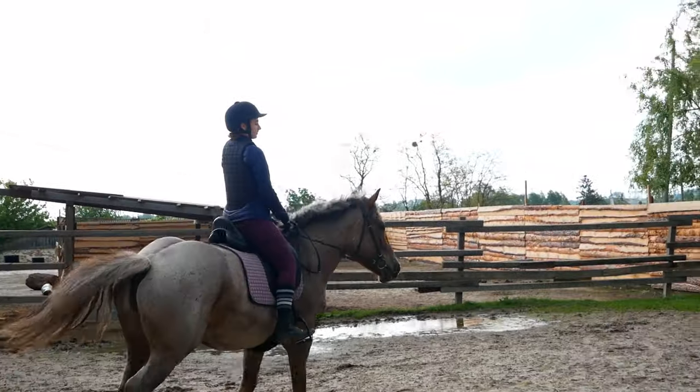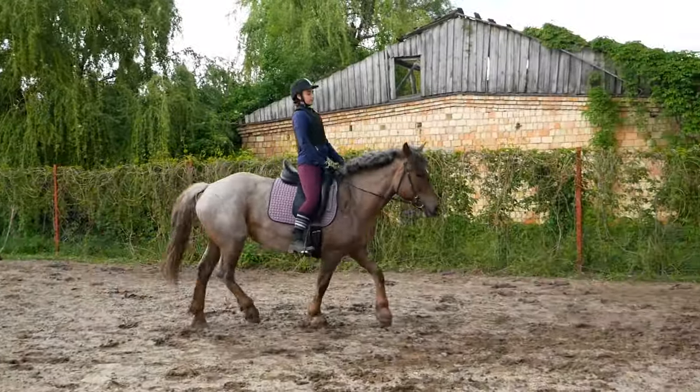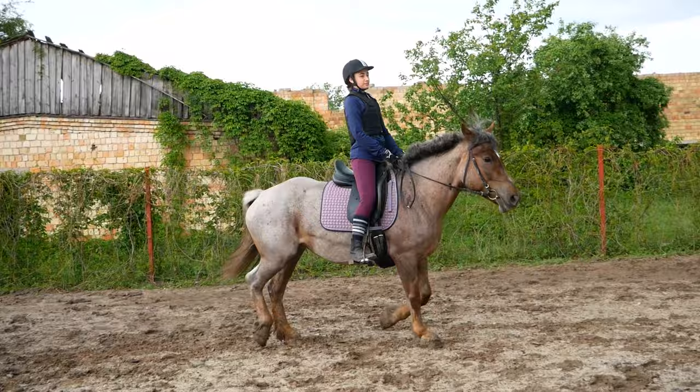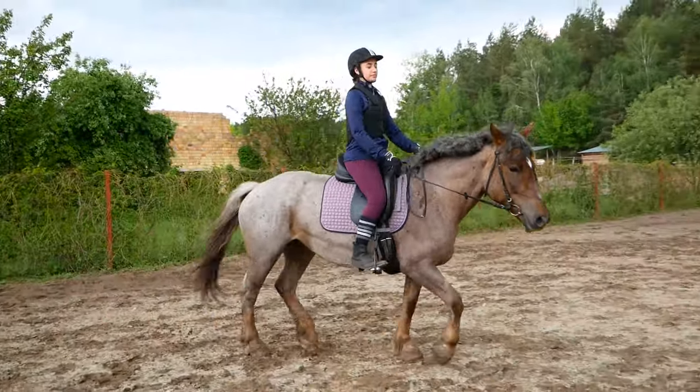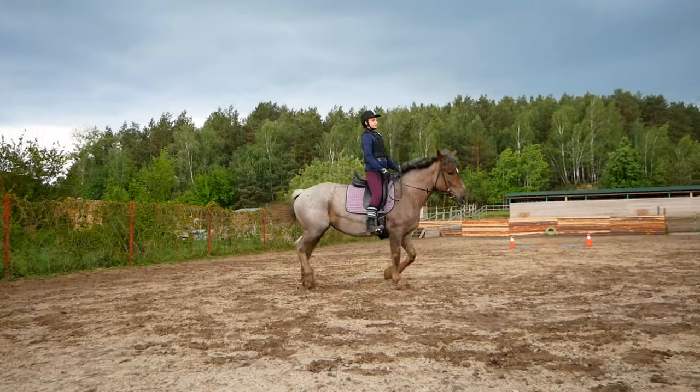Будь-які завдання, сидячи верхи, потрібно виконувати врівноважено, плавно і розуміючи те, навіщо ви це робите. Навчатися завжди потрібно на коні, який має великий досвід — він зможе навчити вас дуже багатьом речам.